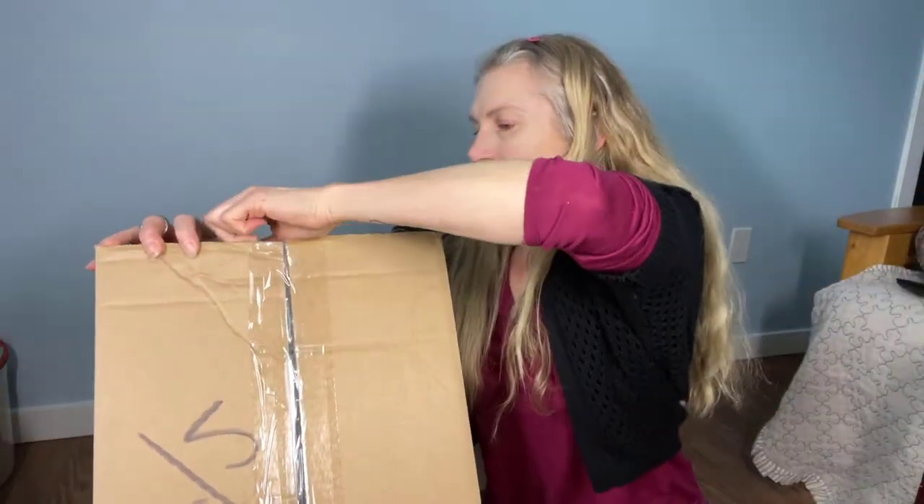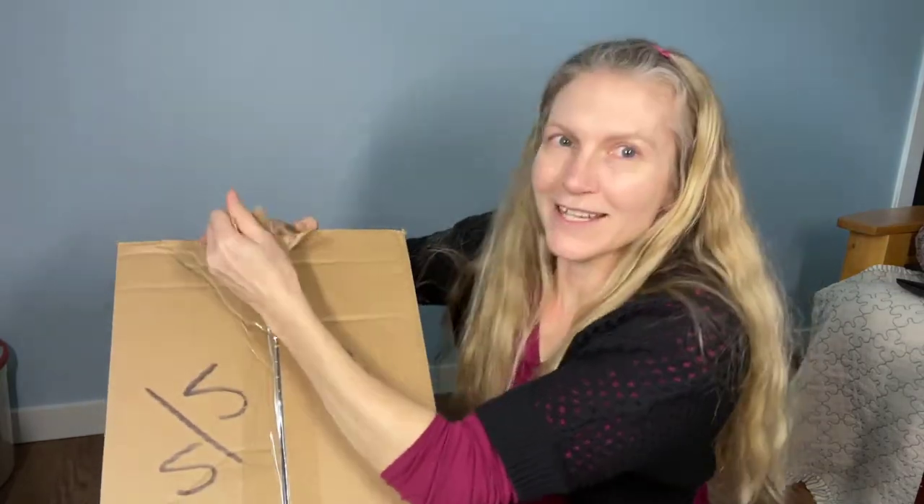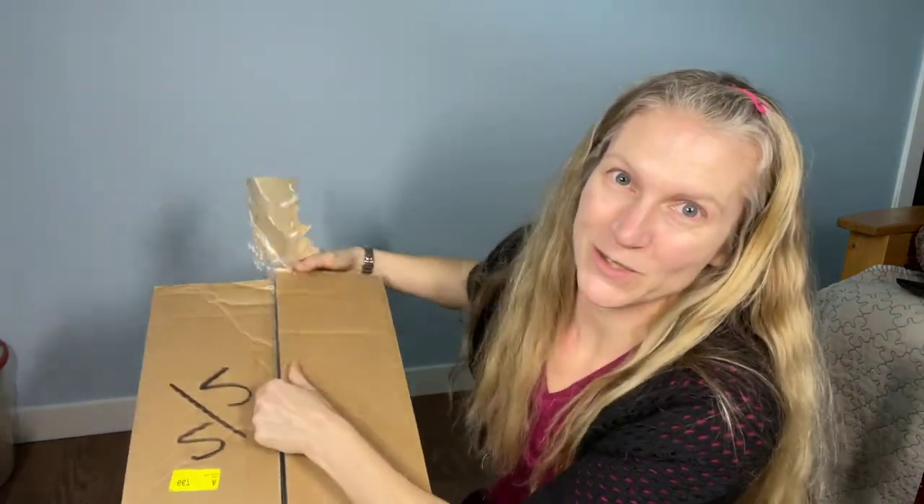I'm just going to tip it up and open it. So these would be like models you would see in a science class. If some of you are in high school and you're watching this, you might have seen a human anatomy model of a pregnant person — where you could see where the fetus is and how it grows inside the uterus.